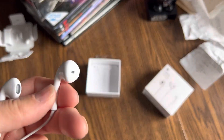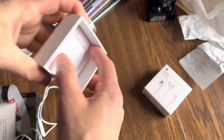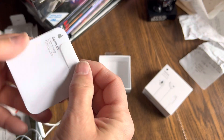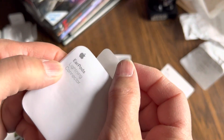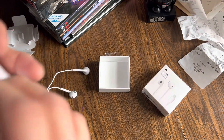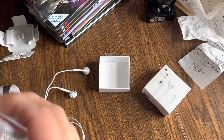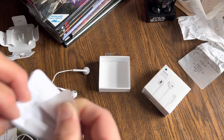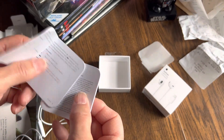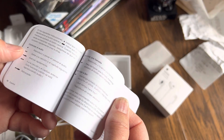So you can see this is basically your EarPod. This also comes with a little booklet in here. You can pull it up like that — and it tells you about your warranty, how to use them, and all this kind of stuff in many different languages. So that's cool.